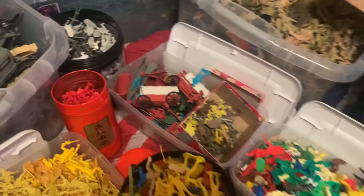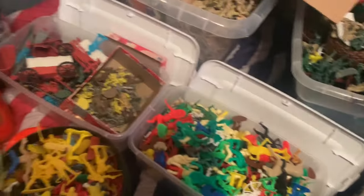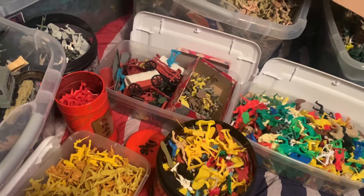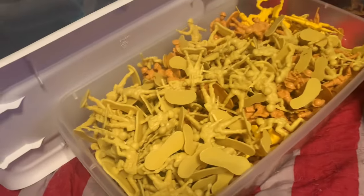We're going to come over to the smaller ones. Each of these are themed for the most part. The only theme I don't have separated from the main tubs is going to be Galaxy Laser Team and Space, which I really need to sort those out. I'm probably going to do that sometime this week. But anyway, coming right along over here...